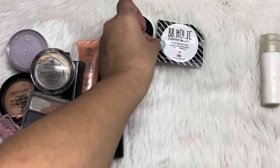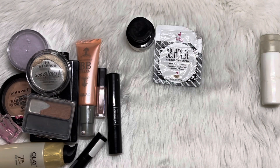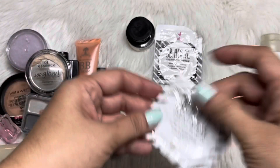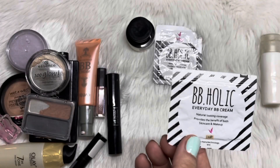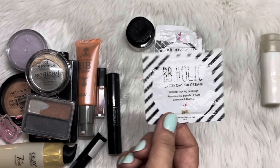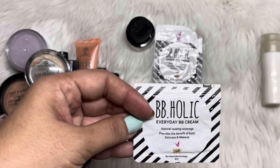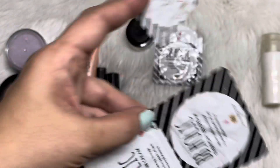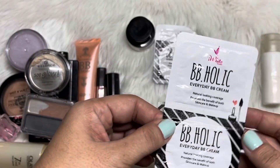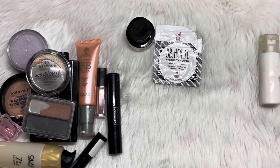So that makes three products that I've used up. And then I have here this Bibiholic that I haven't opened yet — also a sachet, the shade is light, which is more of my color for now. But probably during summertime my shade will be more of a beige. These three I haven't worked on yet; they haven't been opened.